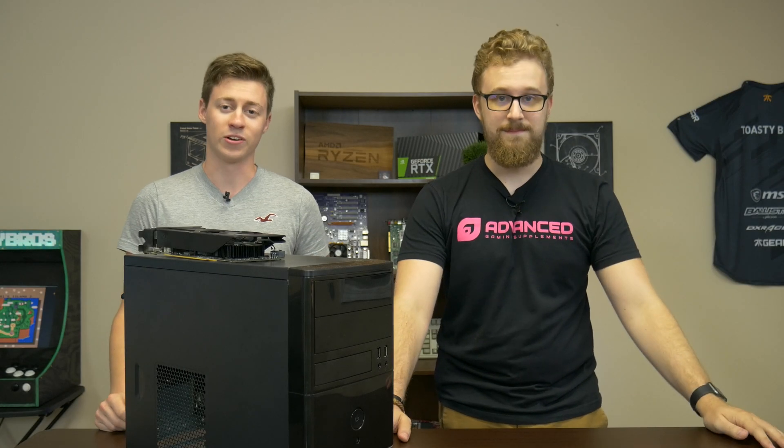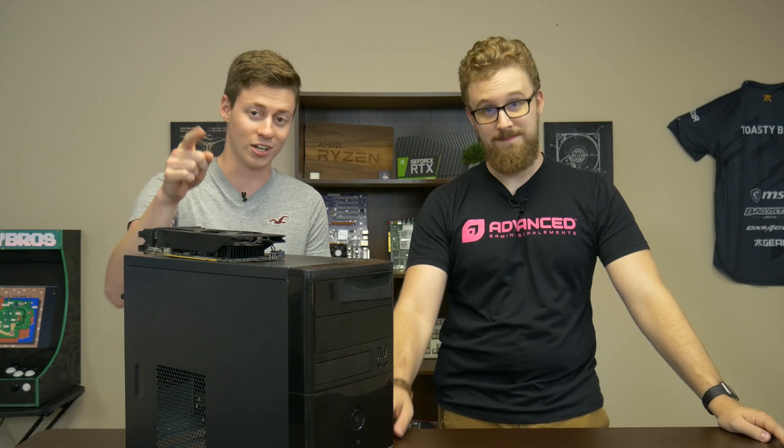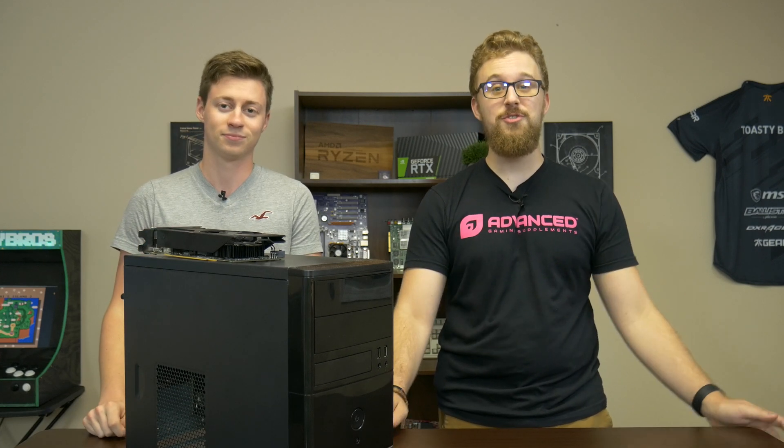Hey, what is up guys? Jack and Matt here with the Toaster Bros, and today we're going to be doing a $425 Ryzen 3rd Gen gaming PC. Let's get right into it, shall we?